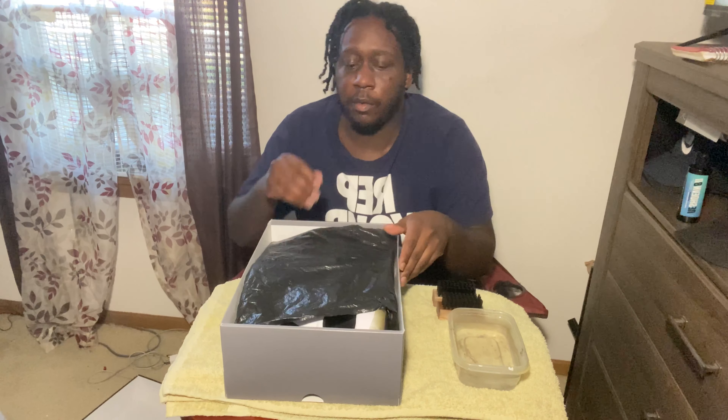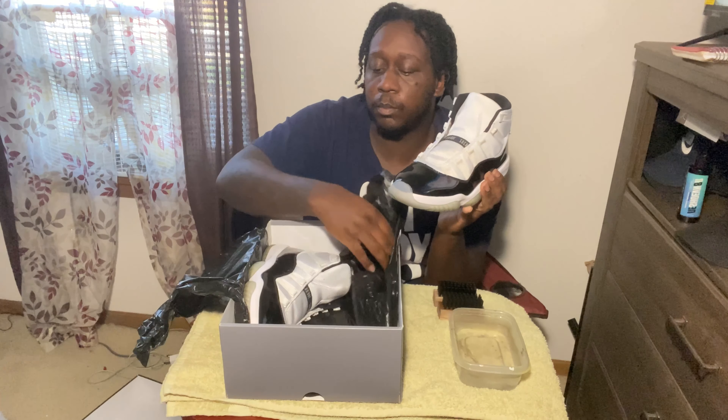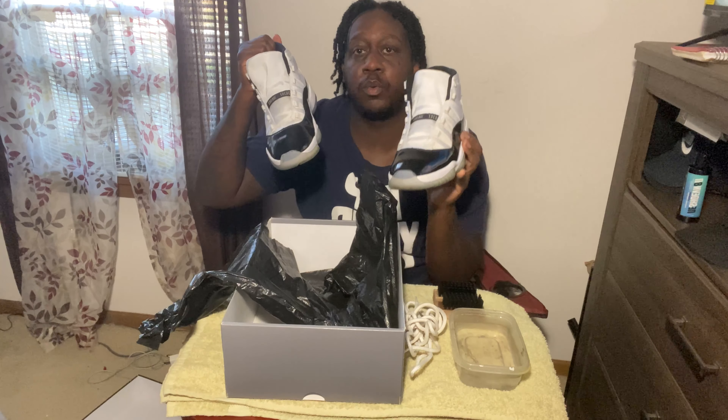I'm just gonna do one shoe and I already got the shoe somewhat prepped. We will be using two of my Reshoevinator brushes as well as the Reshoevinator cleaning solution, and today we're gonna be cleaning up these Air Jordan 11 Concords that came out in 2018.